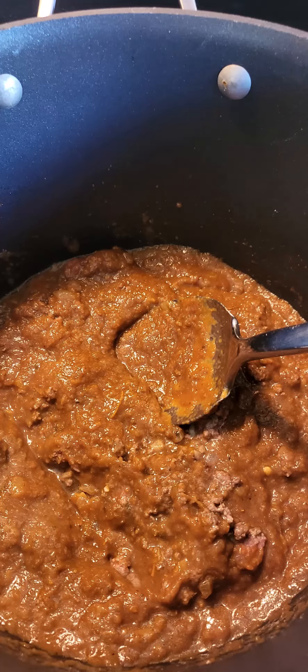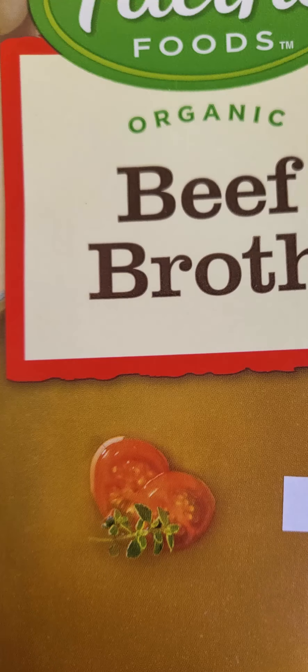After you've browned and broken the meat down, cook this for a few minutes to get everything mixed together really well. Then add a large container of beef stock, and again, depending on your meat choice, you could add vegetable or chicken stock as well.